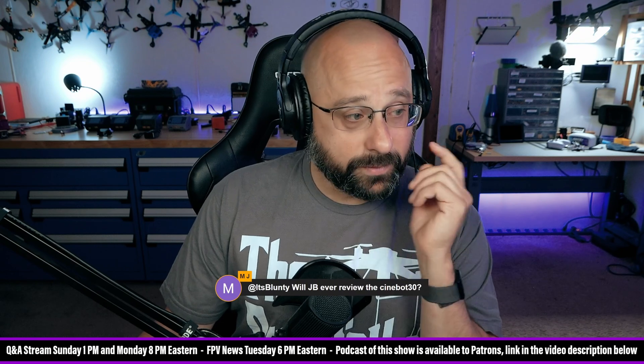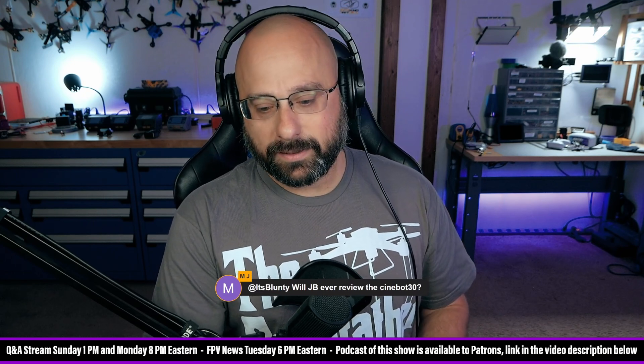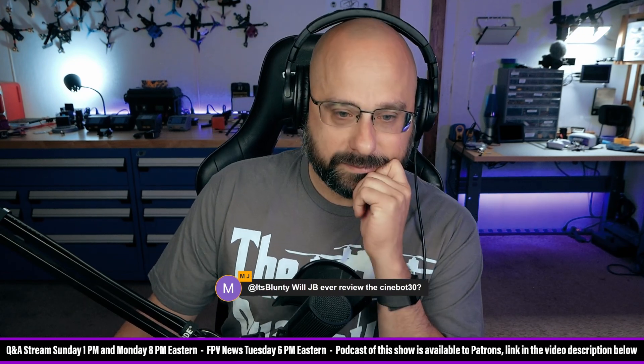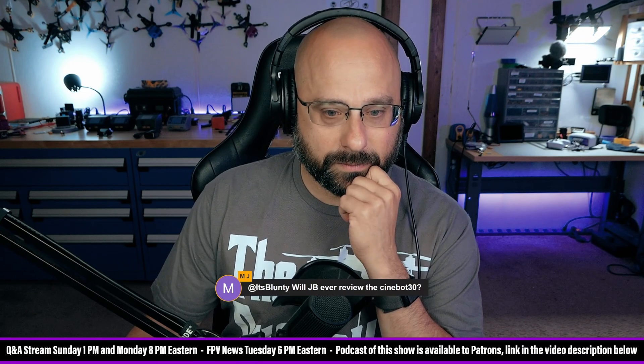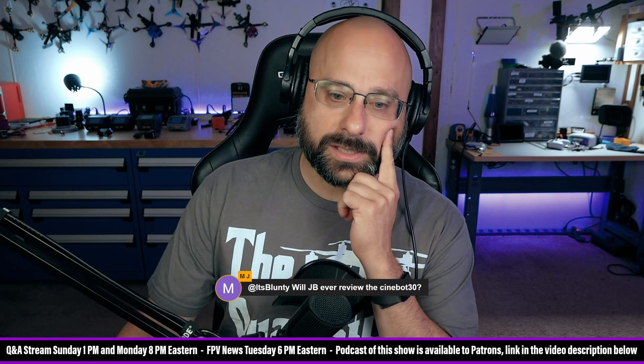Will I ever review the CineBot 30? I hesitate to review CineWhoops because they all seem the same to me, and if I can't really tell the difference between them I don't know if I should be reviewing them. I think I might have one, maybe not — I go back and forth on what products I should review. Siati says he doesn't really understand any of those prop-guarded rigs — they're too dangerous around people, at which point just fly a non-guarded rig. But aren't the prop guards going to help a little bit if you tap a wall? Siati also thinks the guards aren't tall enough to slow it down enough for cinematic slow lines.